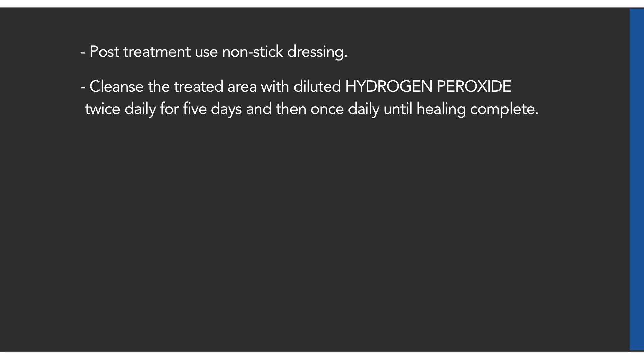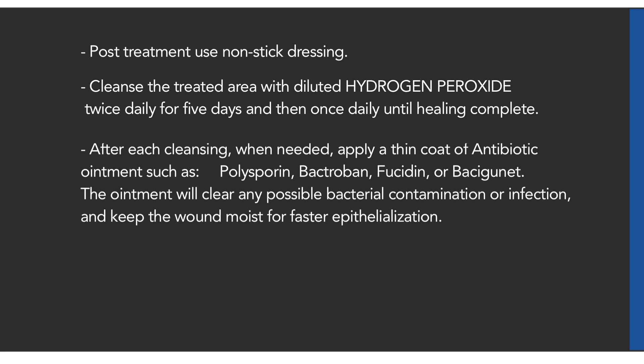Post-treatment, use non-stick dressing. Cleanse the treated area with diluted hydrogen peroxide twice daily for five days and then once daily until healing is complete. After each cleaning, when needed, apply a thin coat of antibiotic ointment such as polysporin. The ointment will clear any possible bacterial contamination or infection and keep the wound moist for faster epithelialization.